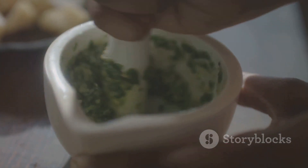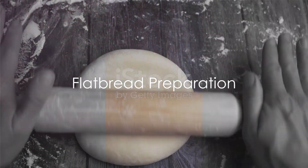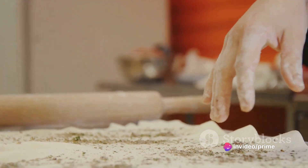Add salt and pepper to taste and set the pesto aside. Now, on to the flatbread. Preheat your oven to 400 degrees Fahrenheit. While the oven is heating up, roll out your dough into a thin layer.